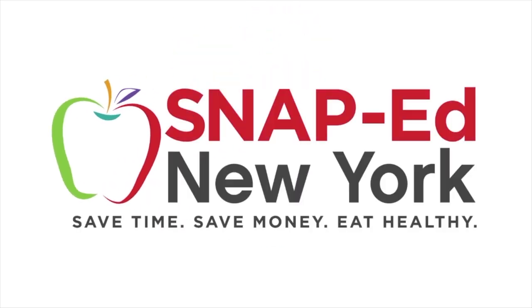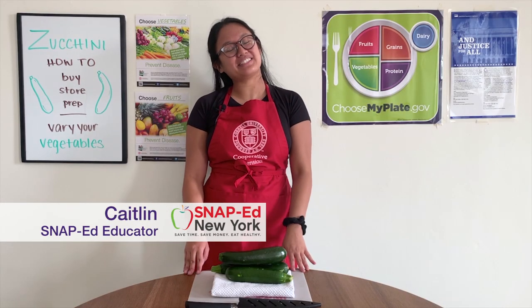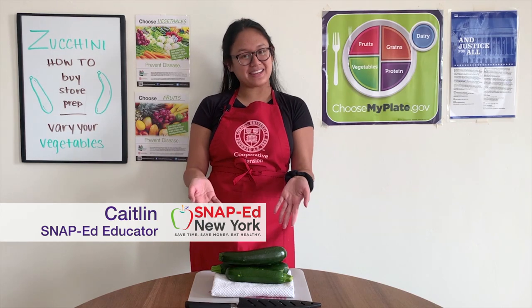This is a SNAP-Ed New York video presentation. Hi, I'm Caitlin, SNAP-Ed educator with Cornell Cooperative Extension, and today we'll be talking about zucchini.